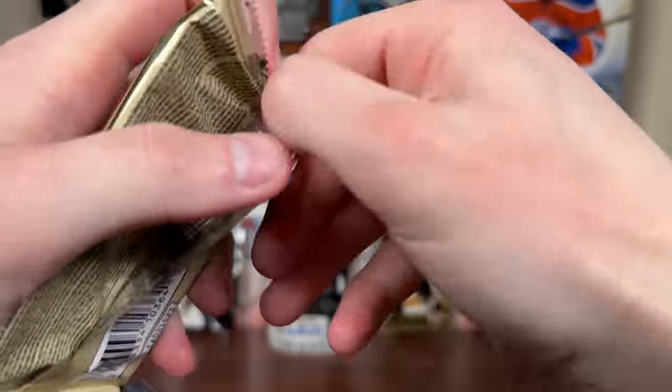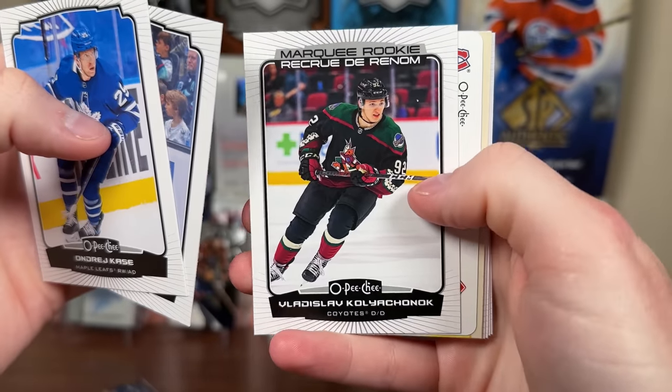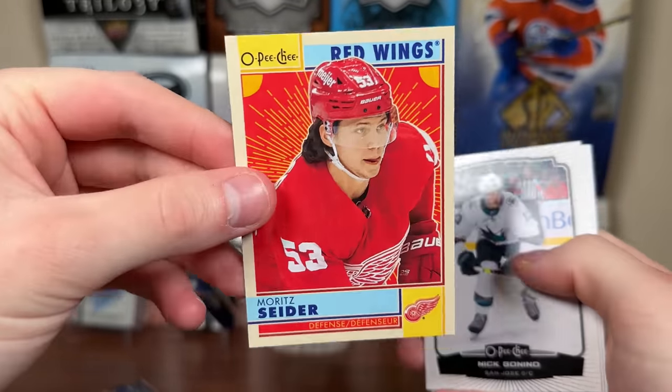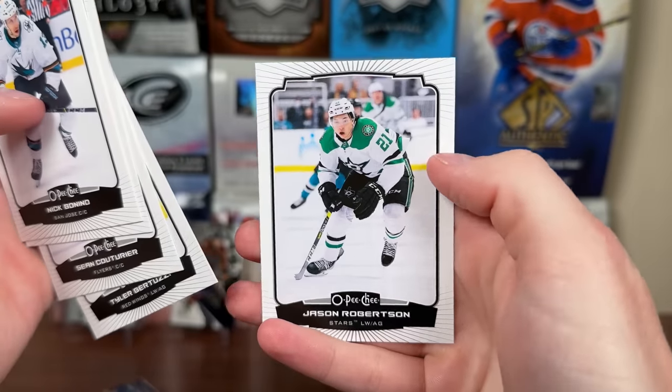Another pack of OPG — anything in here? There's Kasha, Adam Larson, Poyachonic, Marky Rookie, Paul Caulfield, four of diamonds playing card, Sider Retro, Nick Bonino, Aaron Ekblad, Couturier, Nephew Tyler, and Jason Robertson.